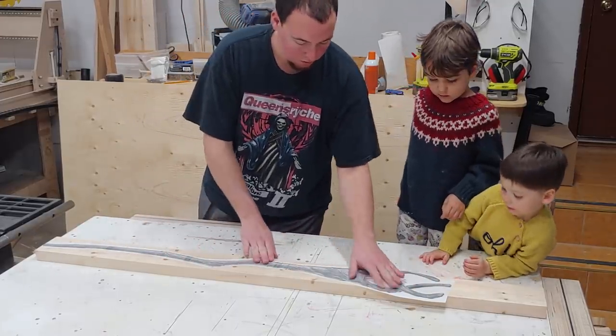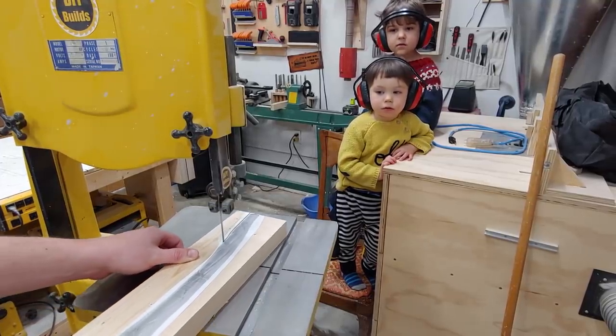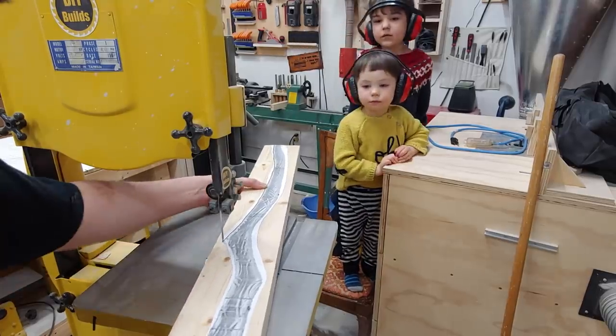The next part is we're going to cut this out. Over at the bandsaw, I can cut as close to the outline of the staff as possible without going over, as I will sand to this line later.